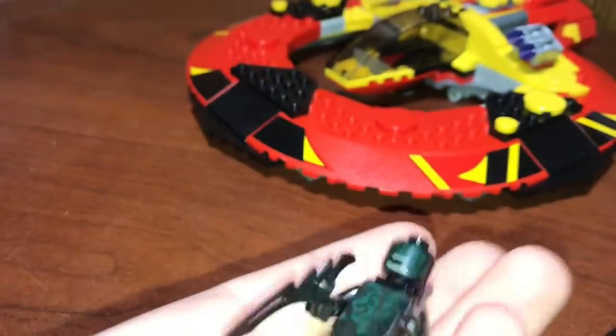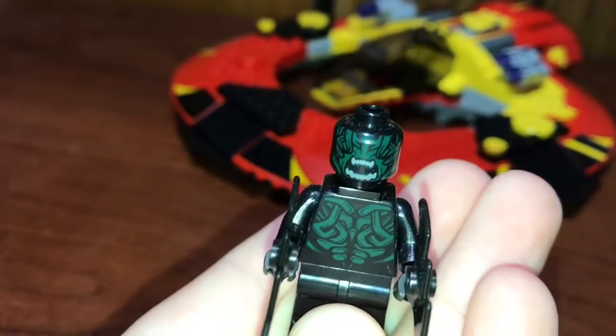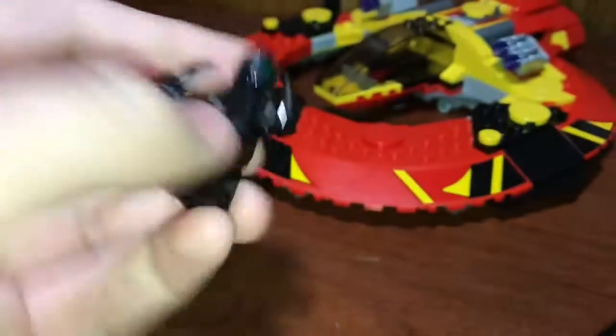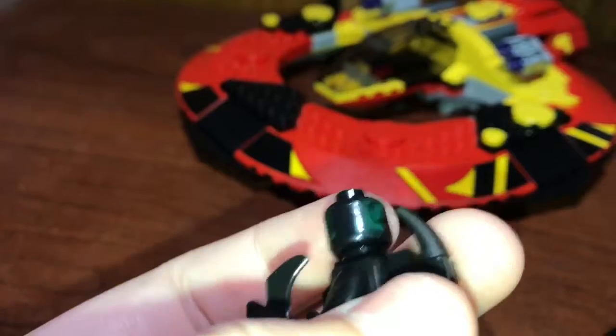And then you get two of these guys — these are called the Berserkers. I believe these are supposed to be like the skeleton dead Asgardians in the movie. They've got some pretty cool printing on the front and some pretty cool printing on the back too. They also have like this little stinger tail. You get two of those right here.